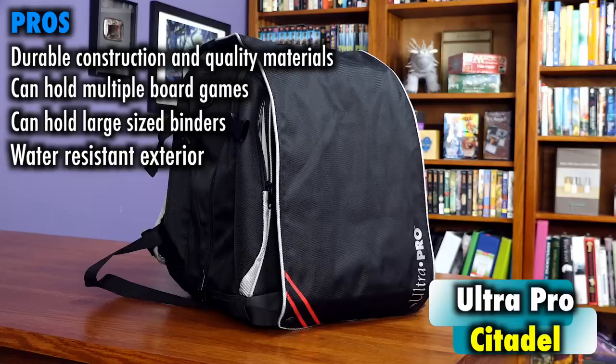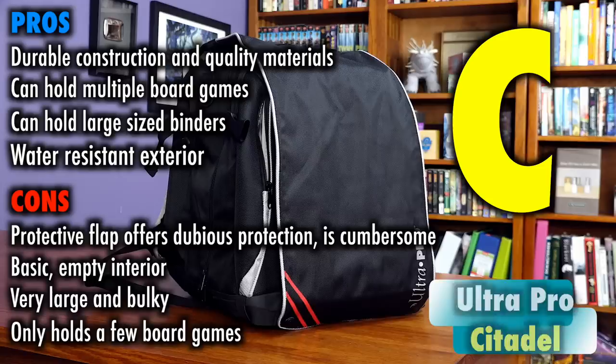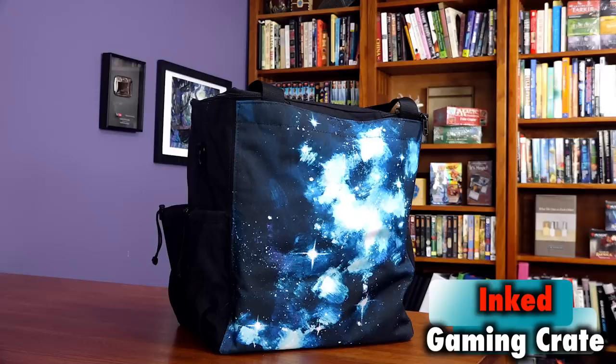There's durable construction and quality materials here, and it can hold multiple board games, which I like, as well as comfortably holding a large amount of four-column binders. There's also a water-resistant exterior. But the cons are that protective flap that offers dubious protection and is much more cumbersome than comfortable. The interior is still very basic in regards to compartments for accessories — there are a couple of straps meant for securing deck boxes, but all in all, it's a basic backpack interior. Yet this ends up being very large and bulky for a backpack, even when it isn't packed full. And despite holding those board game boxes, it can only hold a few. Ignoring price, I'd grade this at a C for satisfactory — it does its job, but I don't see much excellence. If it speaks to you, it is indeed quality enough construction. Price is $89.99.